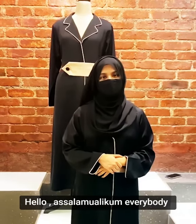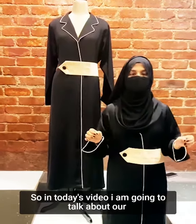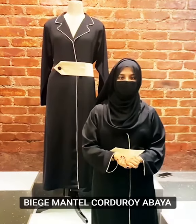Assalamu alaikum everybody. Hope you are doing well. So in today's video I am going to talk about a beige mantel corduroy abaya.